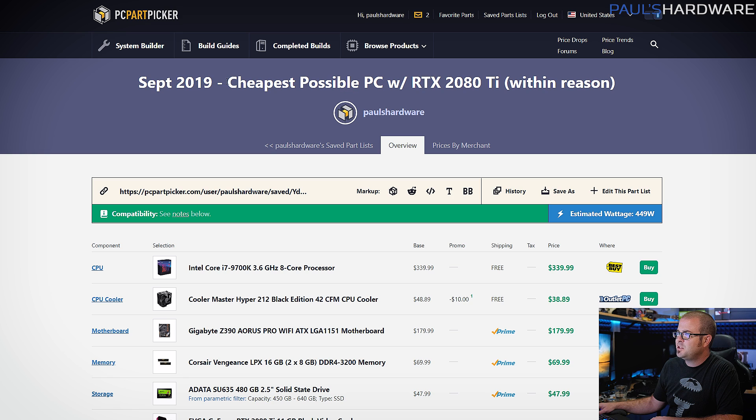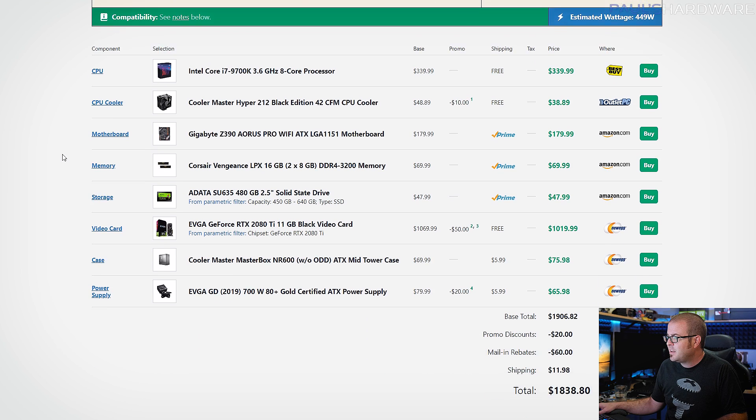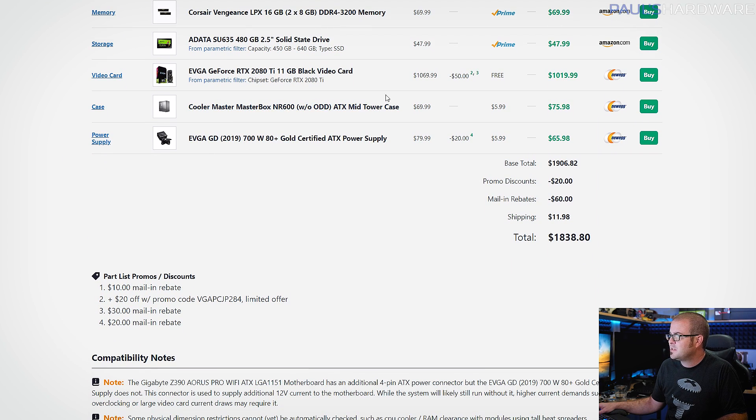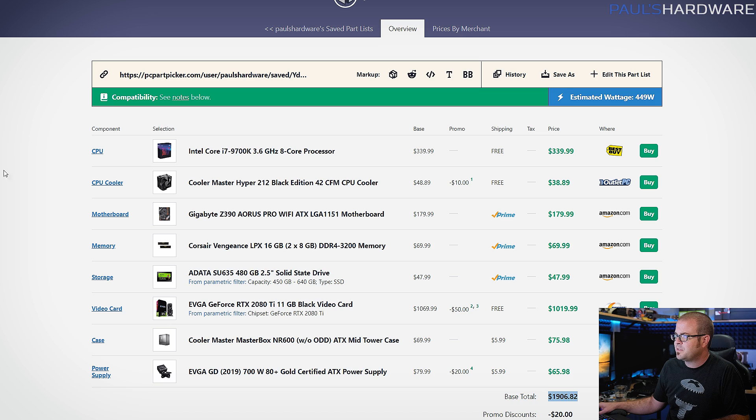Starting off with that cheapest possible PC with an RTX 2080 Ti within reason. The total I came up with here is about $1,900. You can actually get it down to a little less than $1,850 if you go for some promo discounts and some mail-in rebates, but those aren't always available. So I'm sticking with about a $1,900 price, which is kind of nice depending on how you look at it.